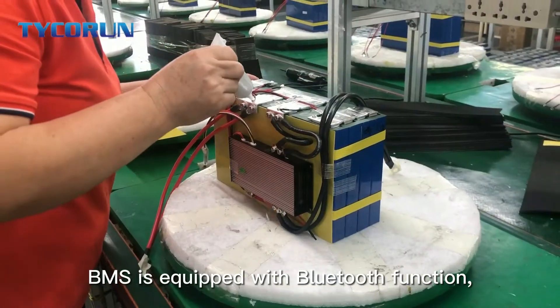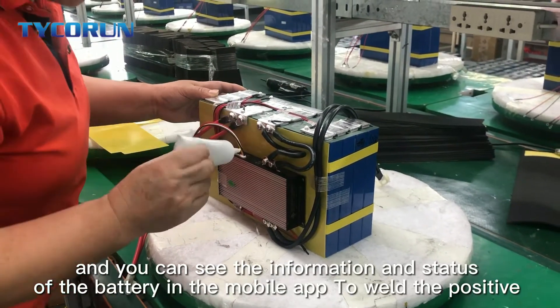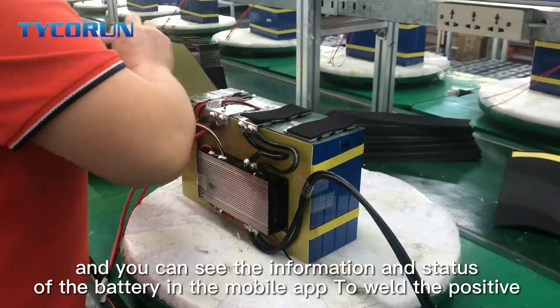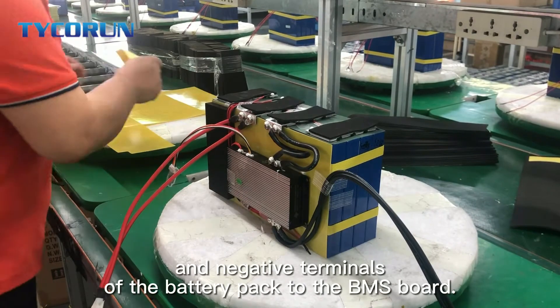The BMS is equipped with Bluetooth function, and you can see the information and states of the battery in a mobile app. Then weld the positive and negative terminals of the battery pack to the BMS board.